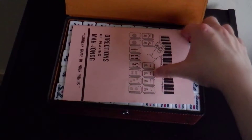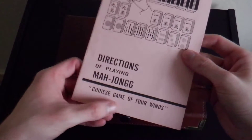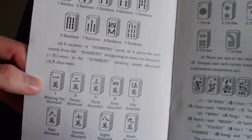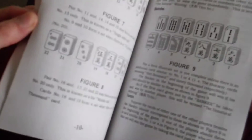It comes in this leather-esque case. Feels quite good, heavy. It comes with these instructions, which as I recall are written in pretty broken English — 'Directions of playing Mahjong, a Chinese game of four winds.' It tells you a bit about the different tiles, what they represent, and I think it tells you towards the back the different sorts of hands you can get to win, how you lay them out and stuff like that.